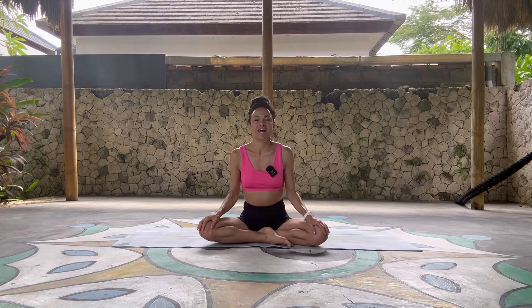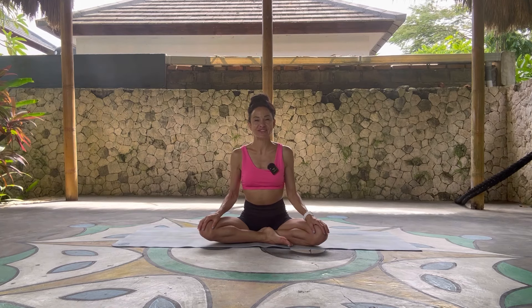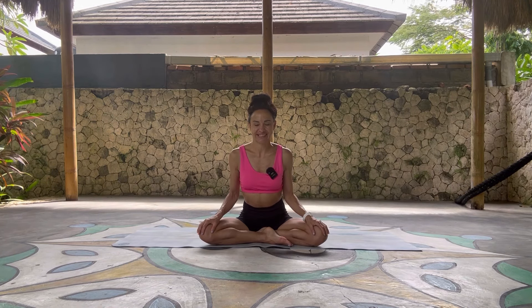Welcome yogis. Today's practice we're pretty much going to go with the flow, so let's see where the practice takes us.